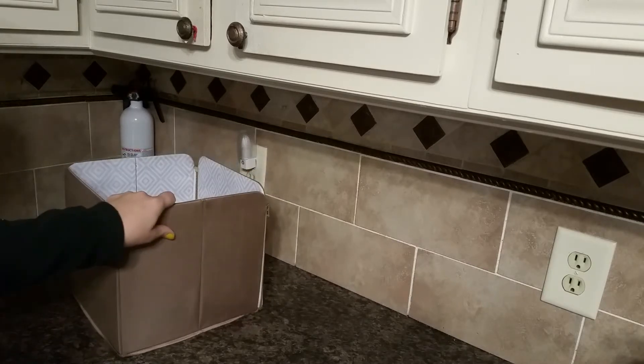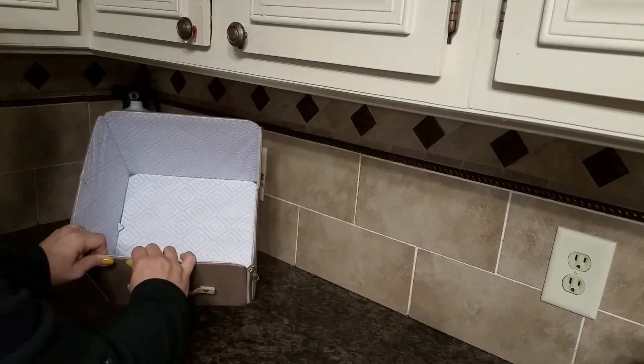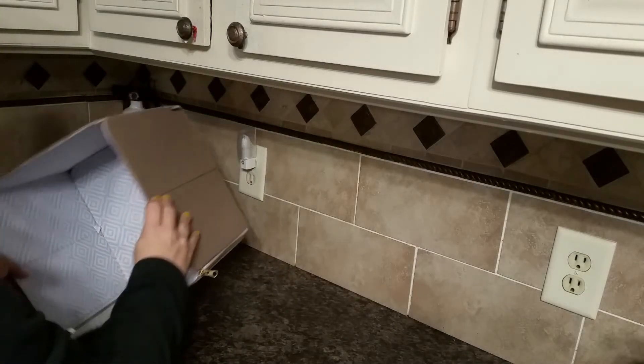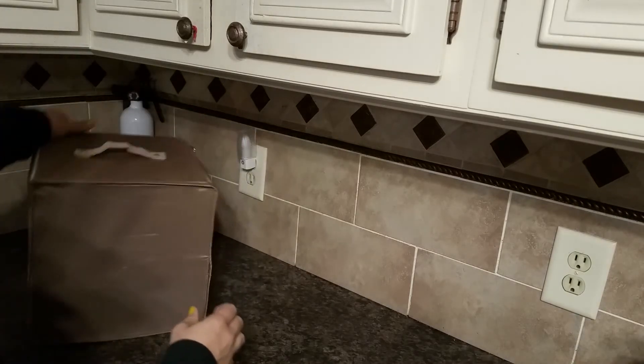This is a really nice box. It's got a handle. I think it's cardboard construction with fabric over the top of it, but it's fairly sturdy and nice.